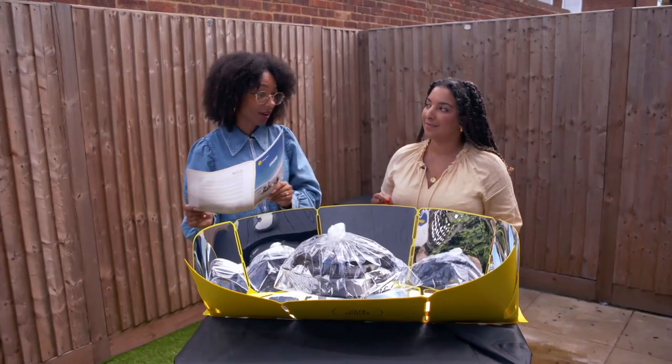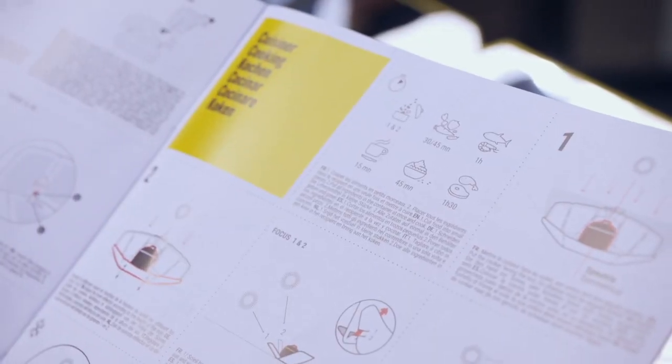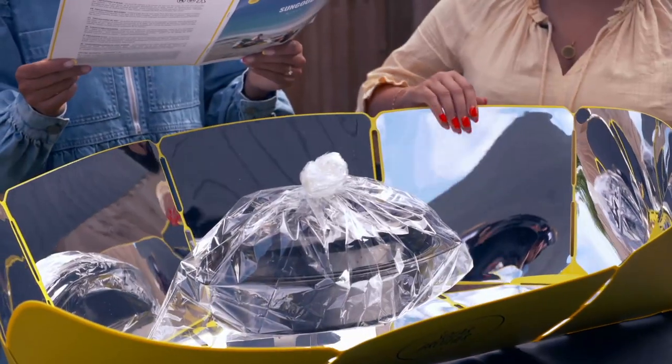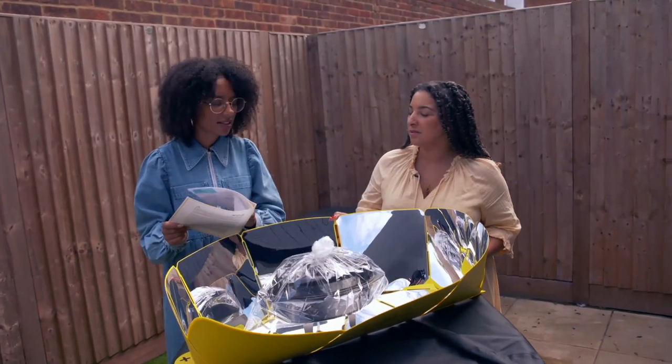It's going to be a bit of a slow cook. It says an hour and 30 for meat on the bone, which this is. You can leave it unattended because there's no fuel involved. Yeah, that's a good point.